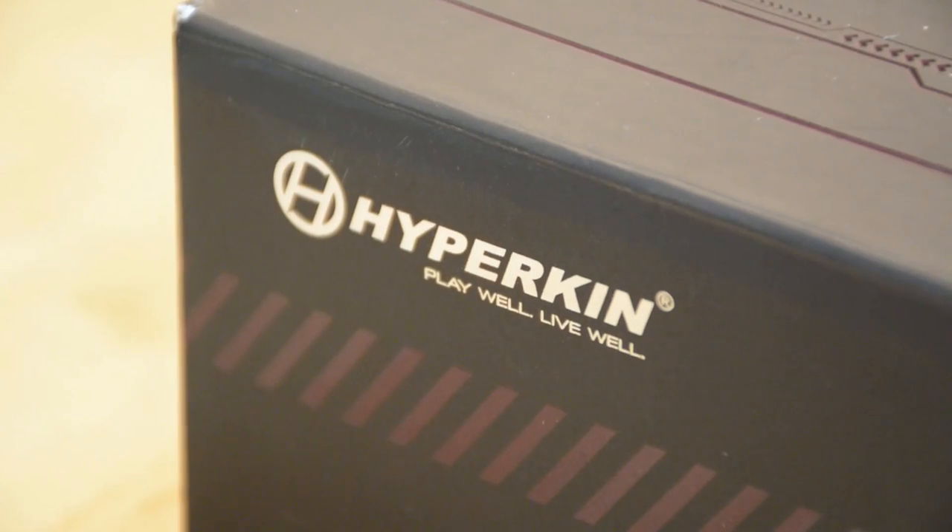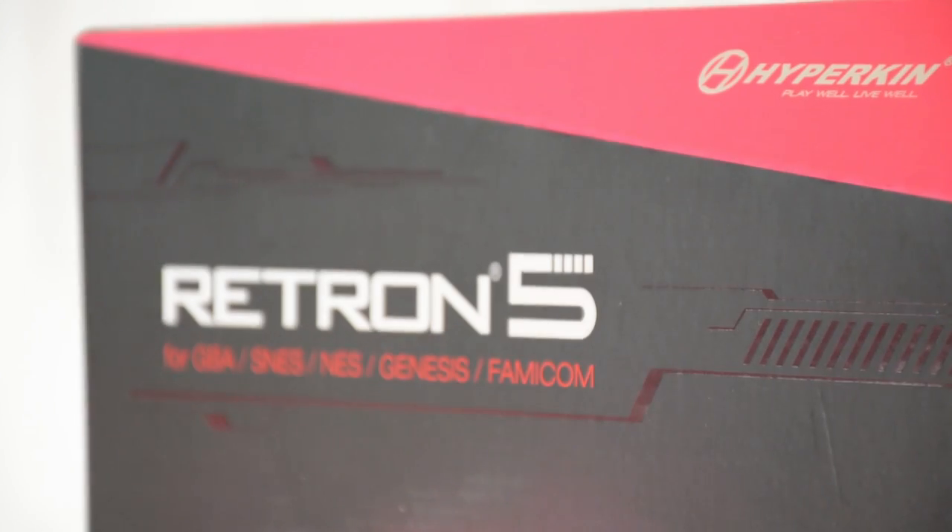Welcome ladies and gentlemen to another review on the Weasel Zone. Today we're going to have a look at the Red Run 5 gaming console.